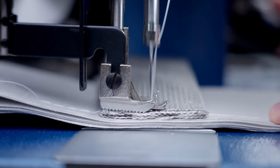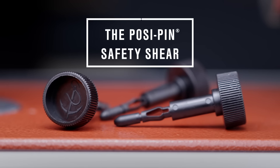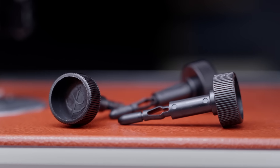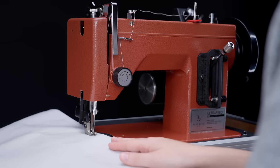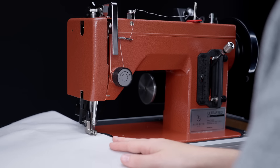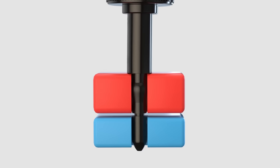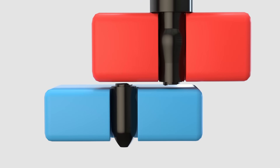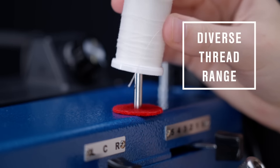Number two: the Posi Pin safety shear. This machine features a revolutionary Sailrite-patented system that protects your machine in the event of a bind. If you accidentally sew over something you shouldn't, or the machine jams, the pin will break to protect the internal components.